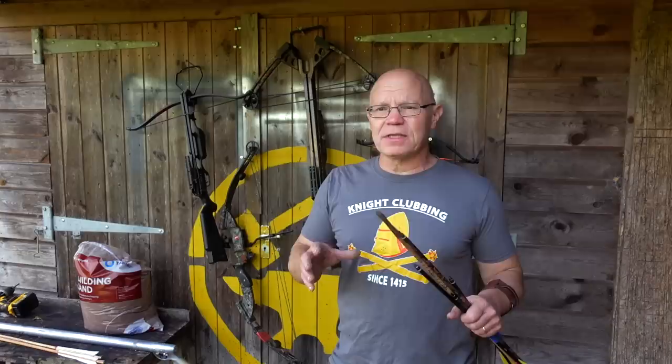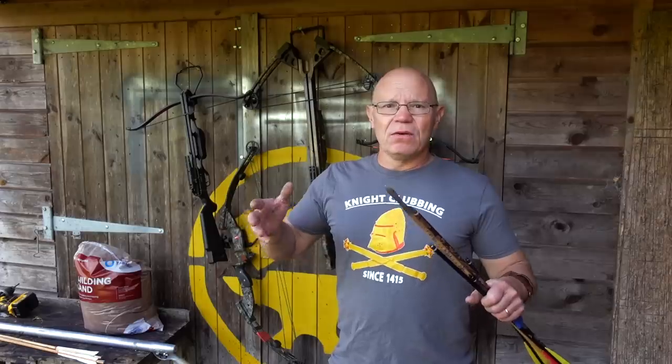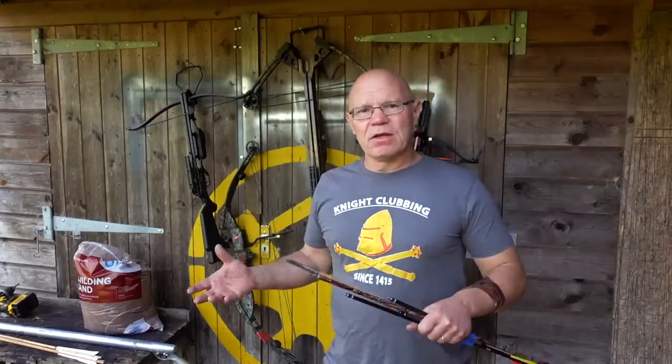Kurt from the VSO Gun Channel said, well you don't do guns over in the UK and basically in Europe, so why don't I do the gun bit, you do the bow bit, and we'll put a film together - and here we are.